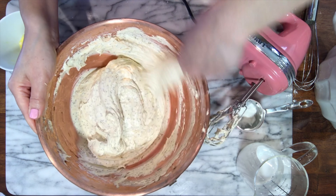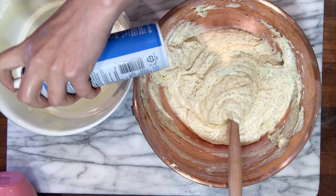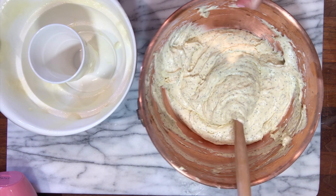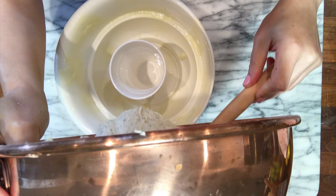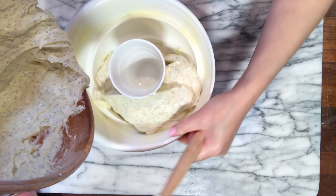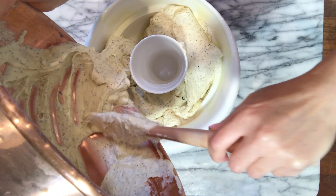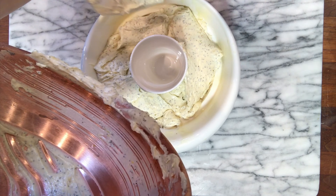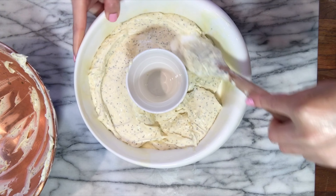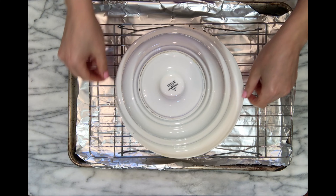Remember, I leave all the ingredients and amounts in the description box below. Now that the batter is ready, all I have to do is prep the pound cake pan. I have a nonstick cooking spray with flour, but you can definitely flour and butter the pan the traditional way.